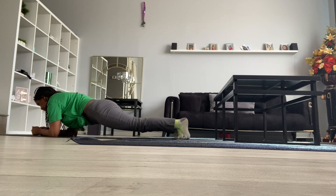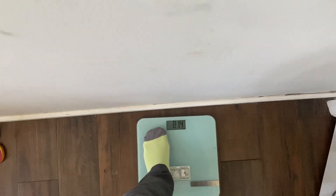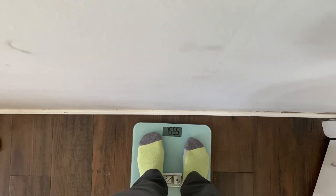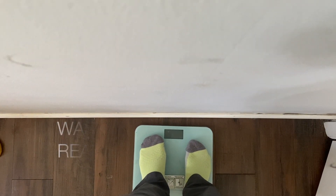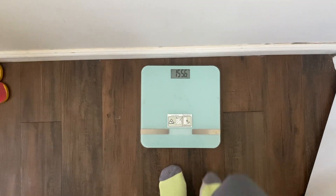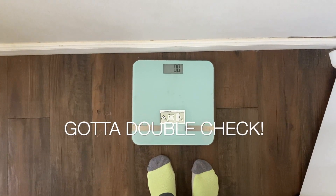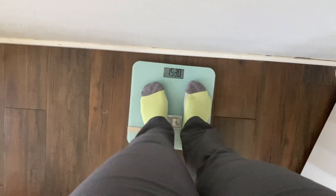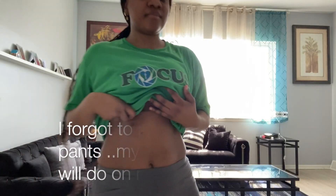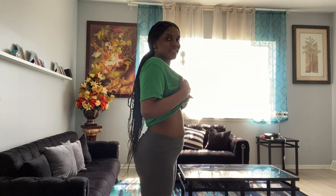Last move of the day — I'm so happy! Every day after the workout or before the workout, I'm gonna show my stomach from the front, the back, and the side.